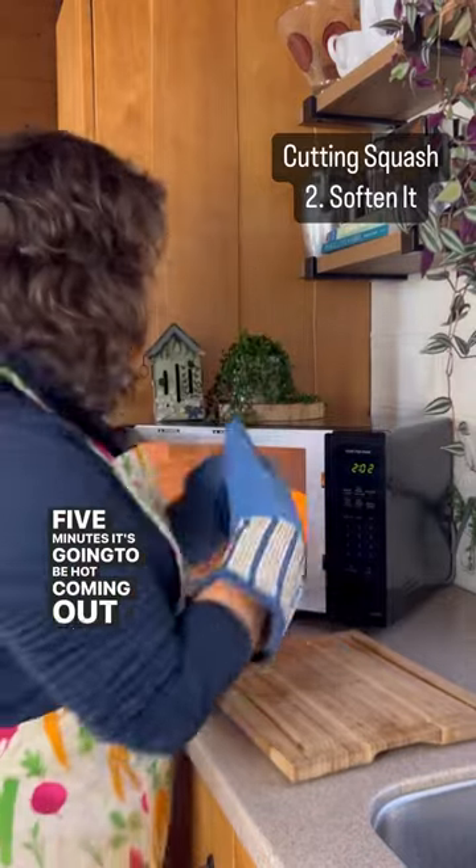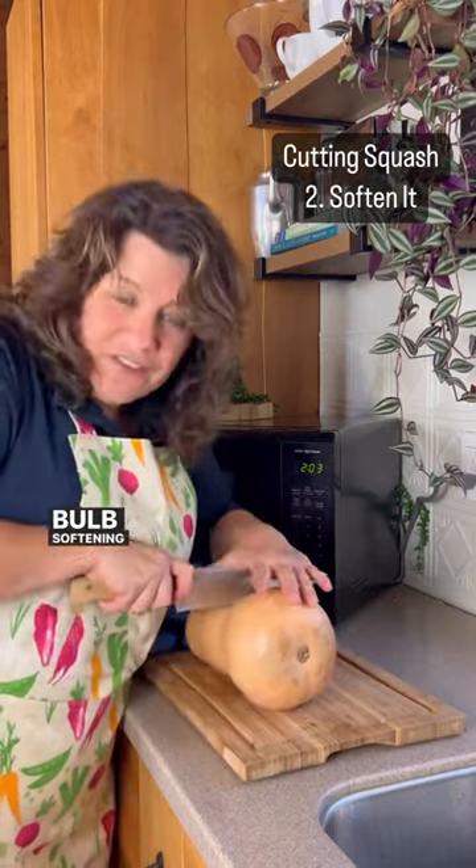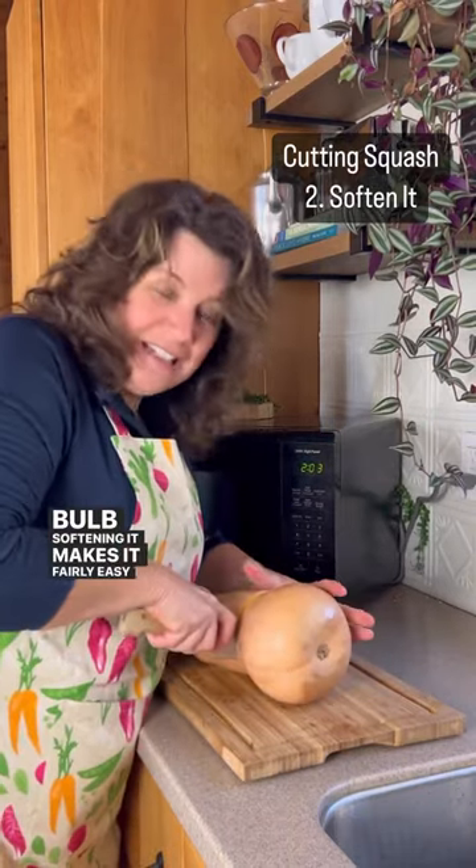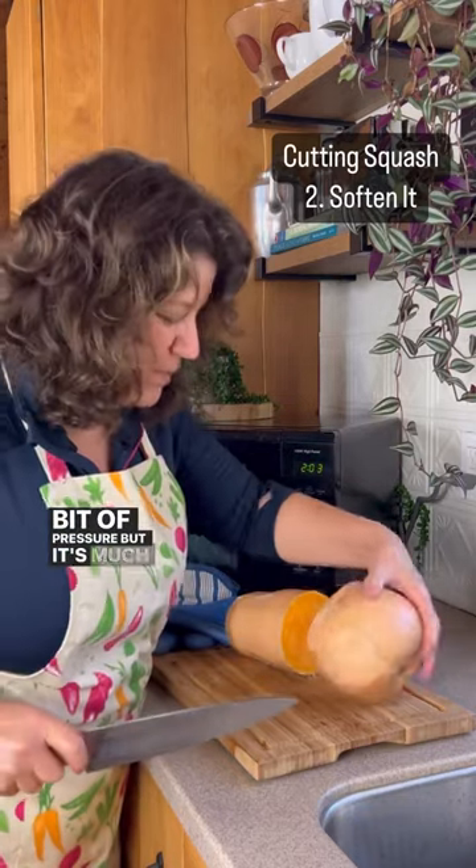It's going to be hot coming out of the microwave, but it's going to be easier to cut. Separate the neck and the bulb. Softening it makes it fairly easy to cut — there's still a little bit of pressure, but it's much easier.